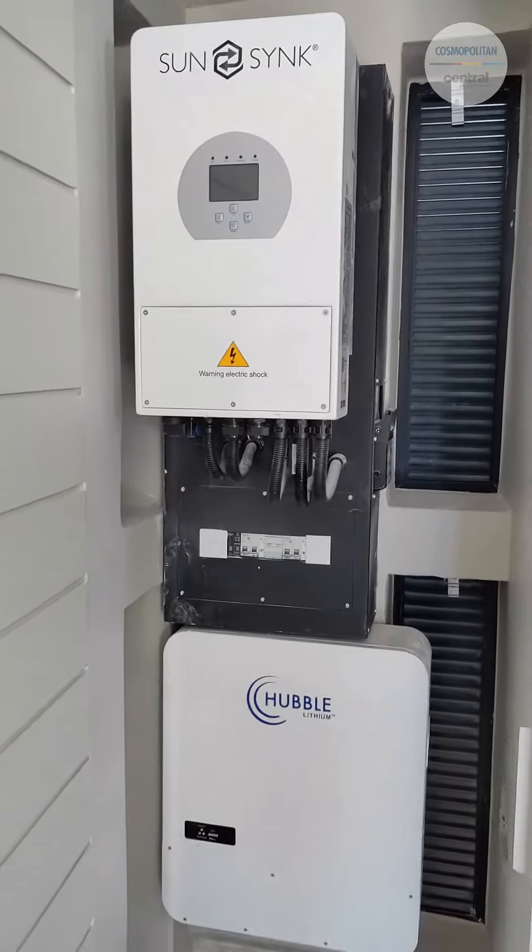Hello, I hope you are well. Just a brief explanation on the system. It's a SunSync 5kW inverter with a 5.12kW battery.